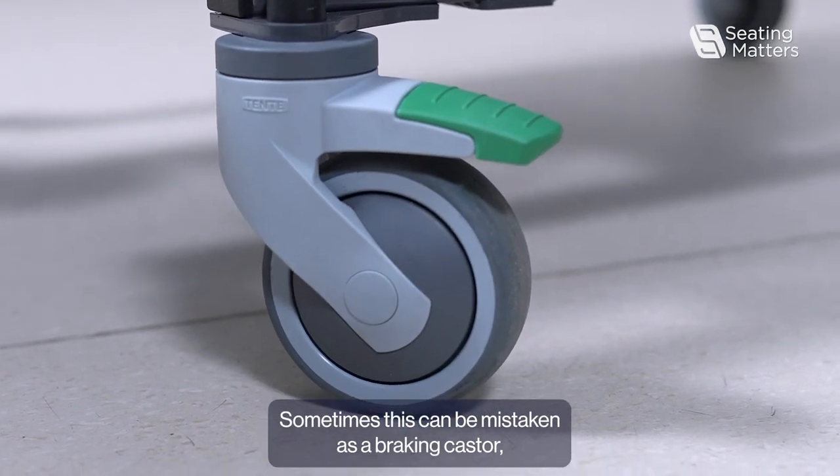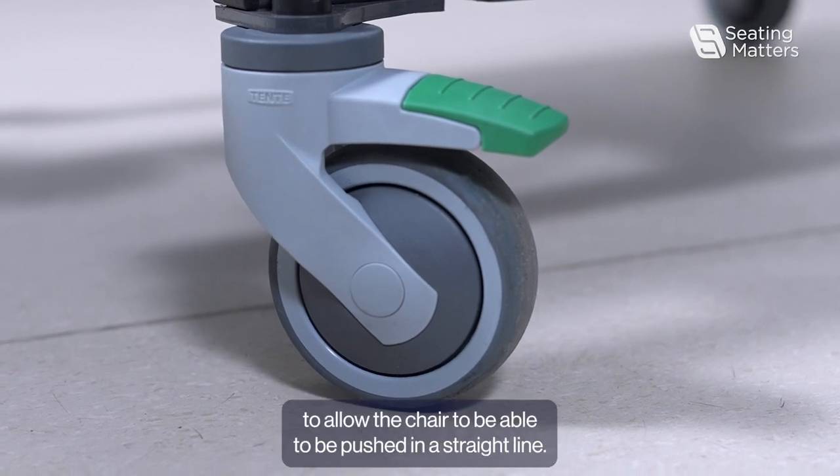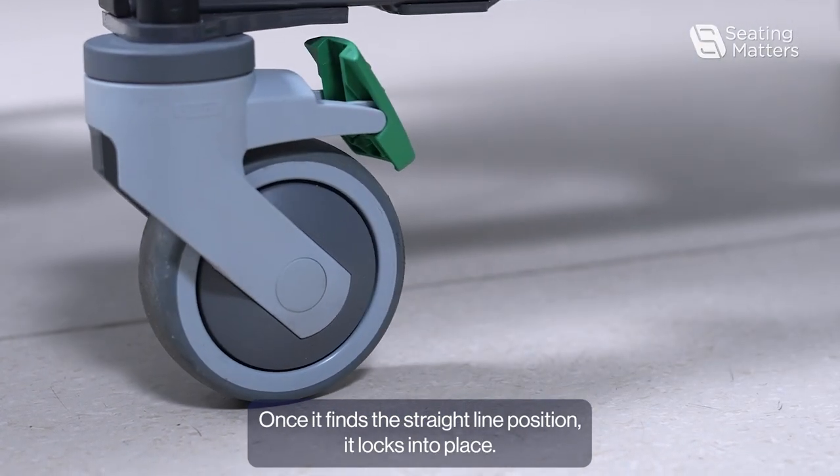Sometimes this can be mistaken as a braking caster, but it is only really used to allow the chair to be pushed in a straight line. Once it finds the straight-line position, it locks into place.